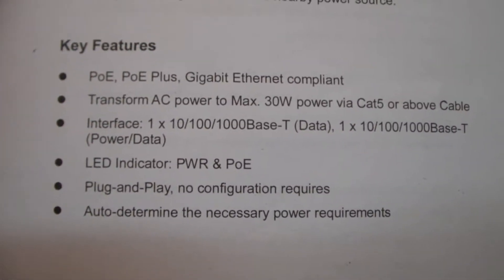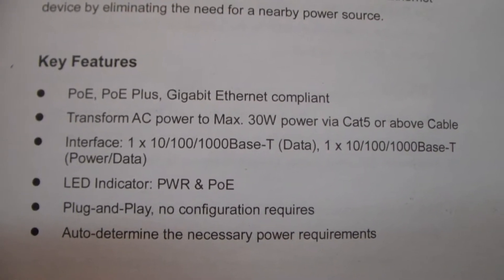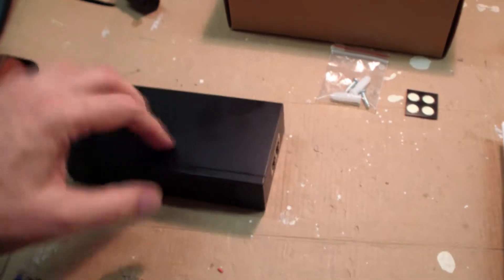It's got a number of really nice features. It's all plug and play. It auto-determines the necessary power voltage. It'll do up to gigabit Ethernet, and it'll handle 30 watts. Out of all the ones I saw, this looked like the highest quality unit.